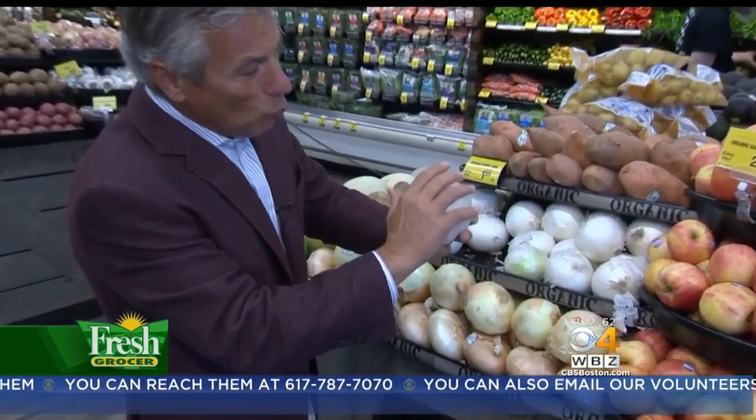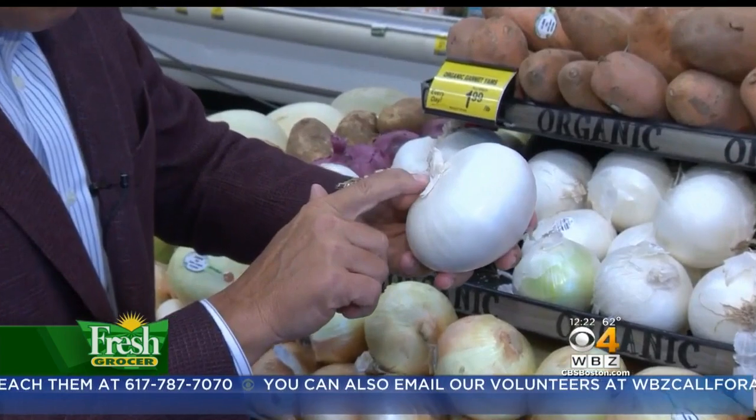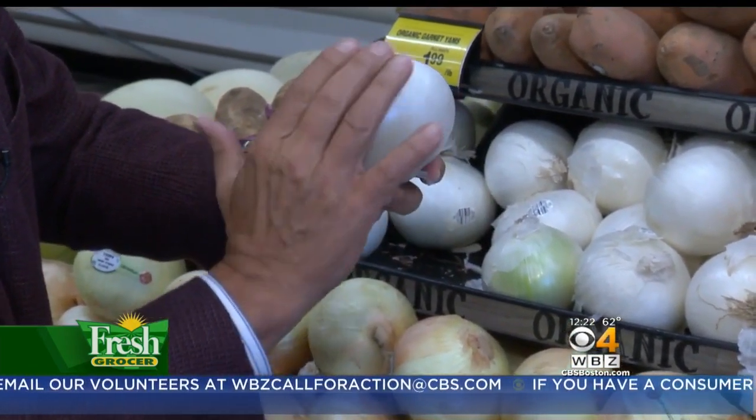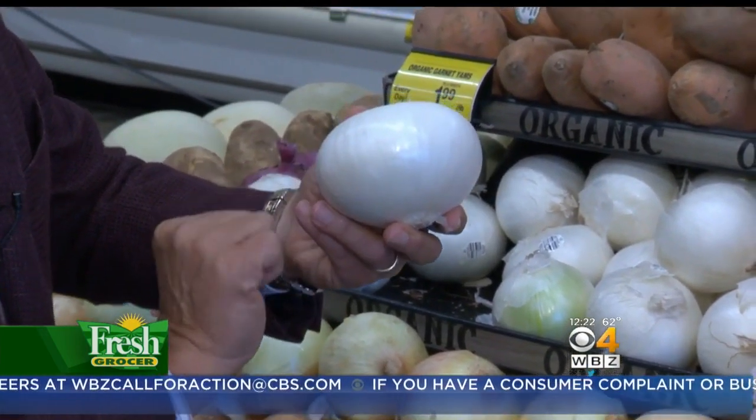But selection and storage is very important. When you buy them, want to make sure they're nice and white like this all the way around. Free from any sprouting whatsoever. They've got to be heavy for their size. Make sure all the outer skin right here is free from any cracking, too.